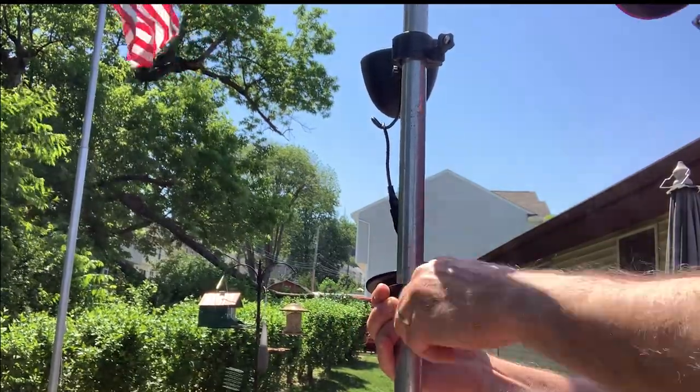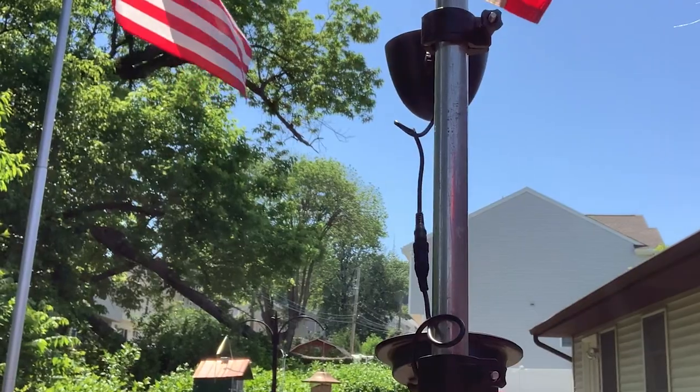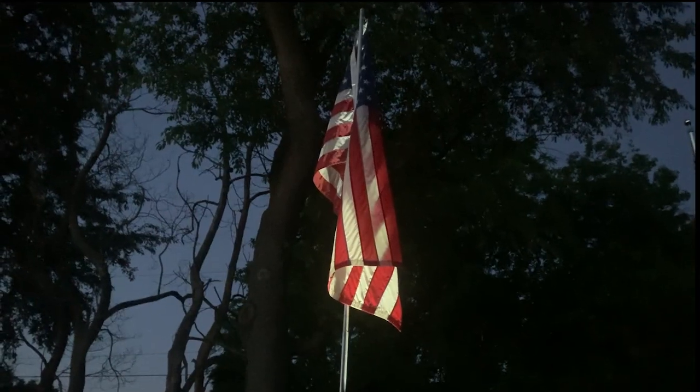Get it today on lightup.com, united-states-flag.com, and onlinestores.com. Fly old glory with pride, day and night.